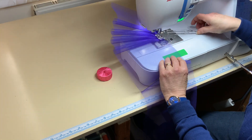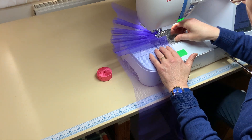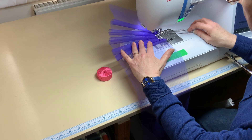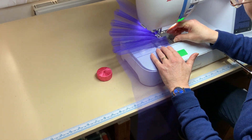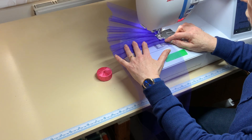And basically you just keep going, making lots of lovely nice even pleats. Under the presser foot, put it down and then sew down to just before the fold. And keep going for as many as you need. You can find all the instructions in the article that accompanies this video.